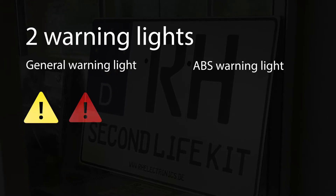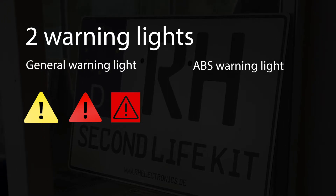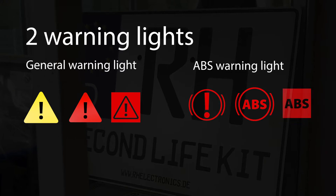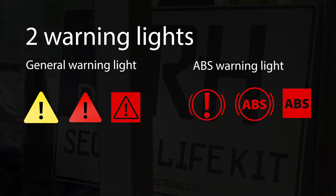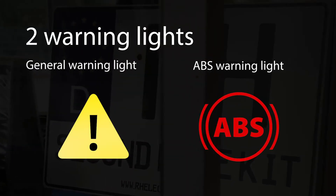The general warning light is always represented by a triangle with an exclamation mark. The ABS warning light is represented by a circle with an exclamation mark, or directly by the ABS designation. The colors may vary for the different models. We use these two designs in our illustration.